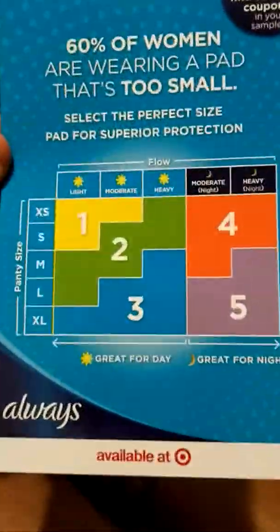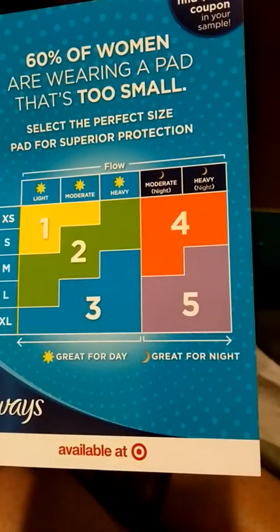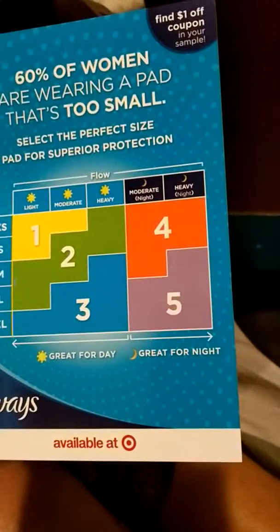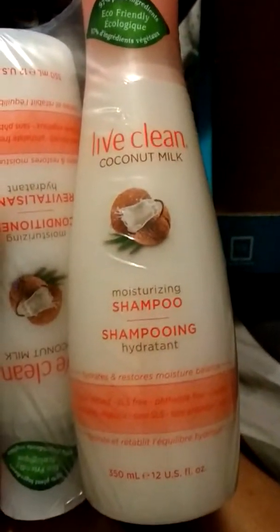This card for the pads asks what your flow level is — one through five. I'm heavy to moderate-heavy, so I'm like a three to five. These pads are available at Target.